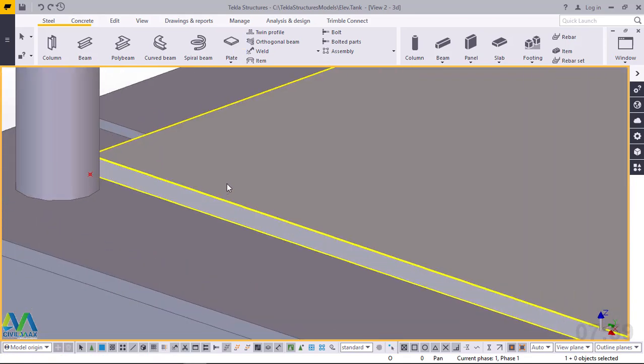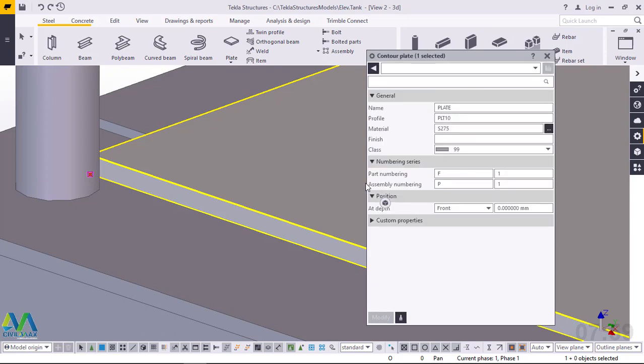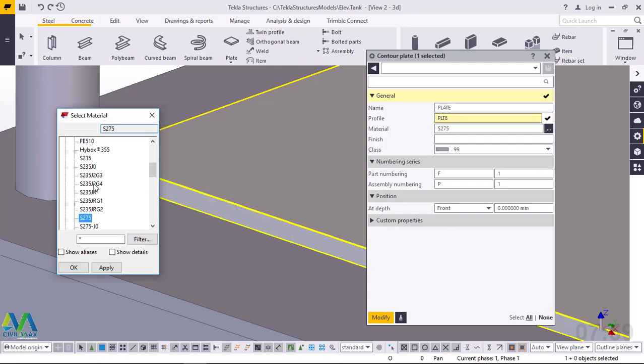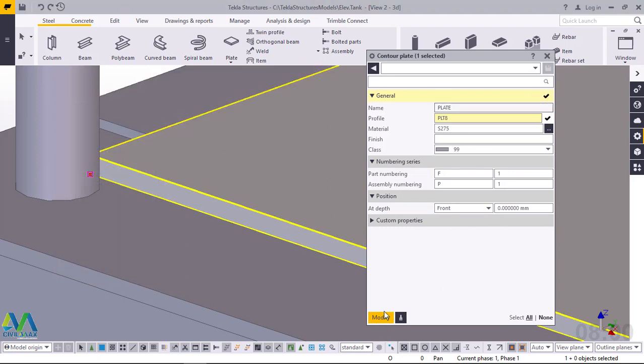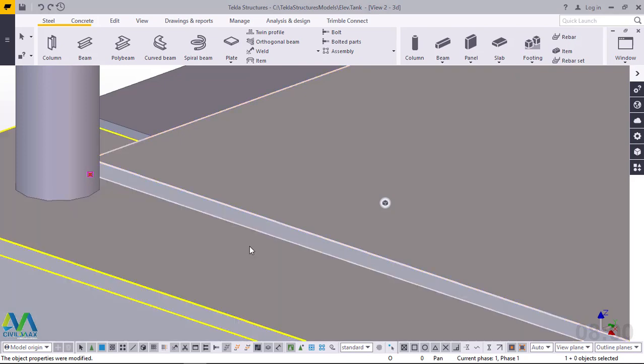Now we want to check the properties of this plate — how thick is it? I'll double-click on it to access the plate window where we can see the properties. The name shows 'plate', the profile is 'plate' in abbreviation, and it is 10 mm thick. We need 6 or 8 mm — 8 mm is okay. You can also change the grade of the material here if you intend to change from the default. Once you've picked your steel grade, click Apply and OK, then click Modify and everything will pick the settings you've selected.